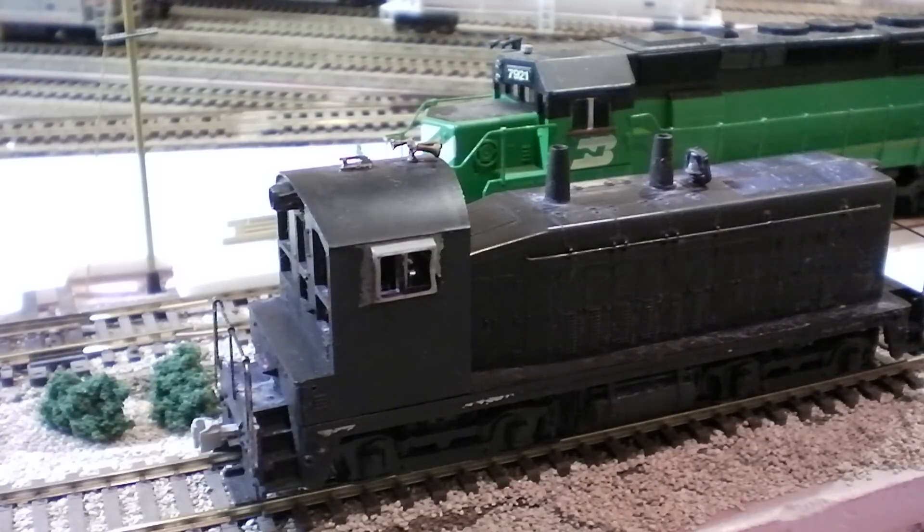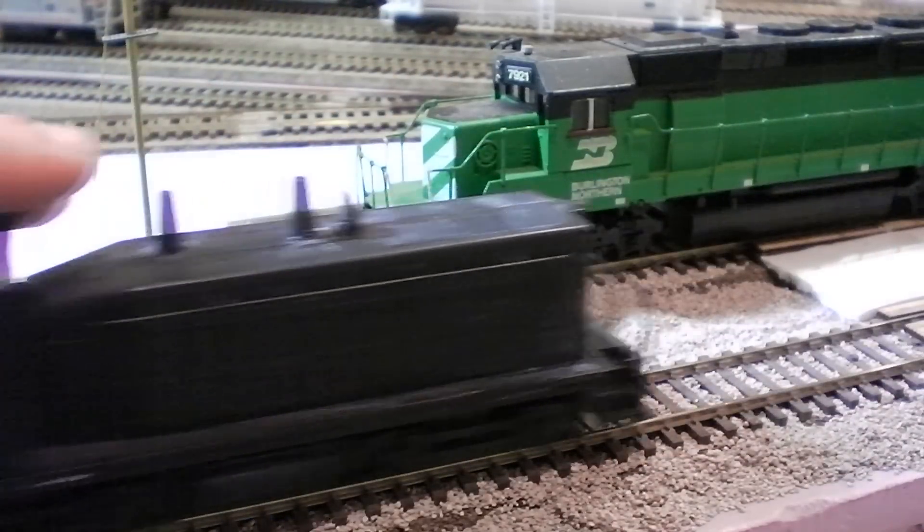As you guys know, there are two Gevos coming in, one genset, and now I'm also going to be receiving a Santa Fe Dash-9 warbonnet, which I'll hopefully have in the next video. I'll hopefully also have the Gevos and the ACE back, because the ACE has been sent off again to be fixed for a lighting issue — the ditch light on the right-hand side has burnt out, and I'm not too happy with that.